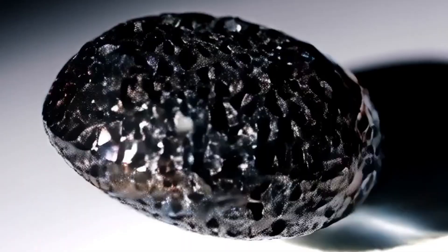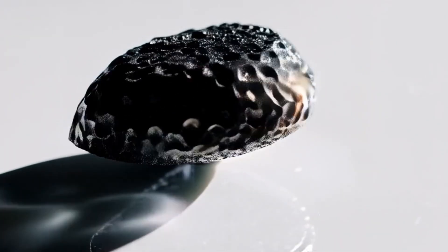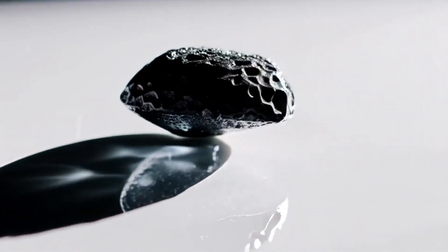A real black diamond should leave a visible scratch without being damaged itself. Be careful not to damage other gemstones or fake stones that look similar.